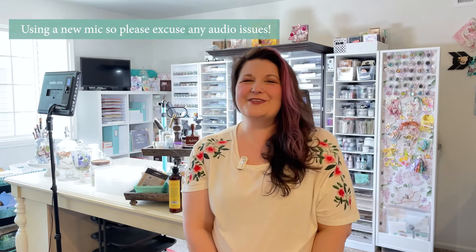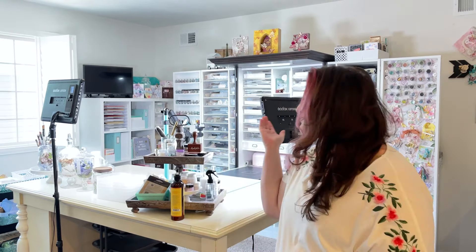Adrienne Bozzi of Alice Scraps Wonderland here, and today I'm going to be giving you a tour of my craft room.